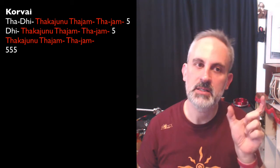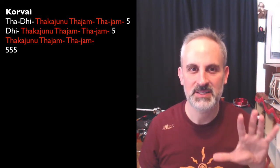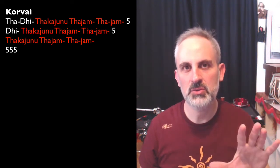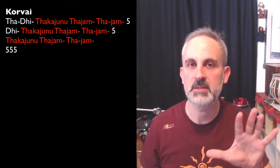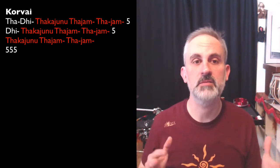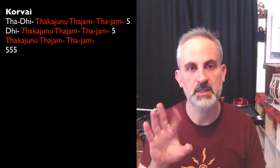The prefix is TAA-DI, four beats long. TAA-DI and then Taka-junu-ta-jam-ta-jam. The number five is the standard five that we play as TAA-DI-KINATOM. It's interesting because you write it as just a number five, because that shows you can play it in any other way as long as it has five beats. There are many different ways of playing five, and it's up to the performer to choose. I recite it as the most simple one, which is TAA-DI-KINATOM.